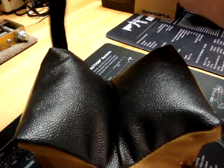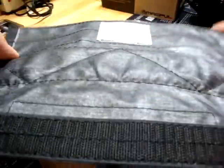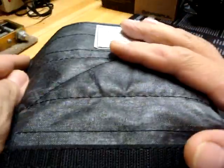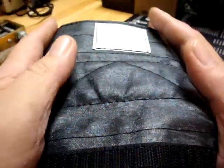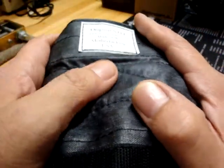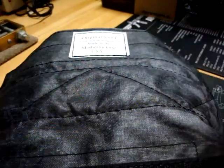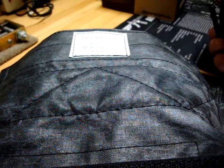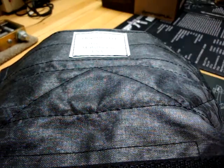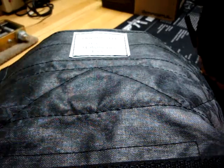It's pretty stupidly straightforward and genius at the same time. Most ear pro comes with some form of padding, but a lot of times it'll get worn or maybe it's not adequate. This wraps that and gives you the ability to personalize your ear pro a little bit.